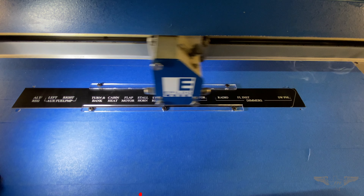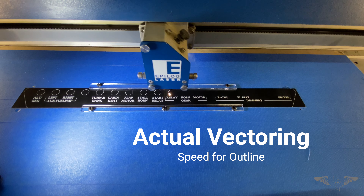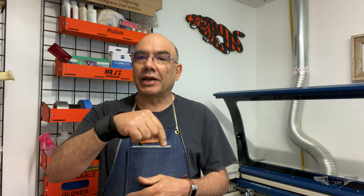The other advantage of vectoring all the outlines is it's a lot faster than letting the machine engrave back and forth. My particular machine just goes back and forth like a printer — it takes all day to get the outlines I want. By vectoring instead, it takes less than 30 seconds and gives me a nice, precise product. I'd really like to know your thoughts or tips — share them in the comments below. Please subscribe, give us a thumbs up if you liked this video, and we'll catch you next time. Have a great day!